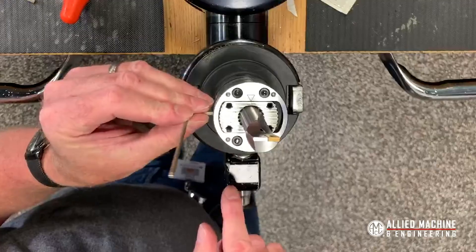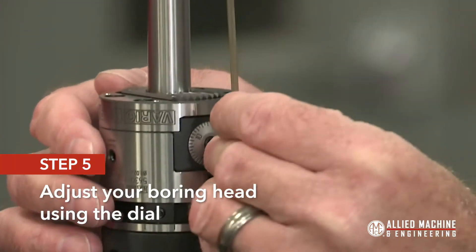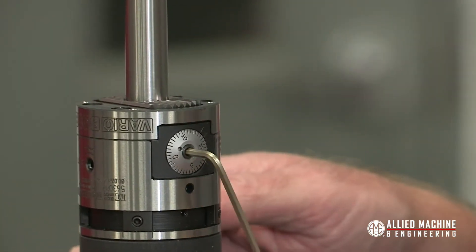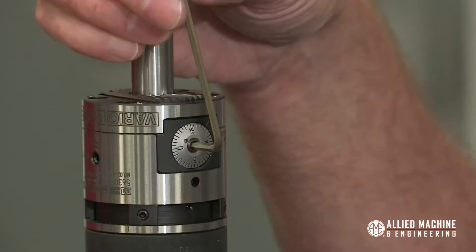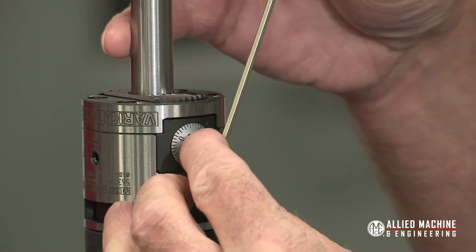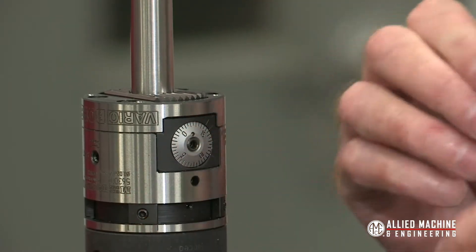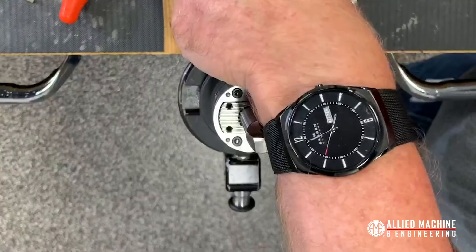Since I have that larger nose radius, I'm going to go ahead and adjust it 12 thou. We're at zero right now — I've unlocked the spindle — and I'm going to take this out to about 12. Let me put my glasses on so I can see what I'm doing. There's 10, so we're going to go to about 12 thou, and then lock this down.